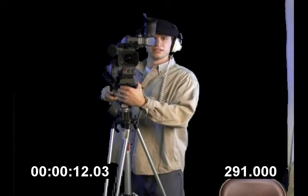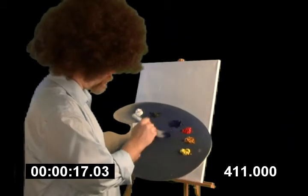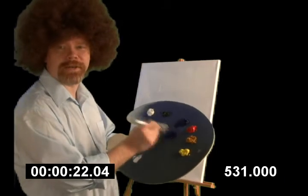People like the mountain scenes. So what we're going to do is we're going to start with a little phthalo blue. Bring it down here, just load your brush up like that. Load it up, make sure it's nice and heavy in there.